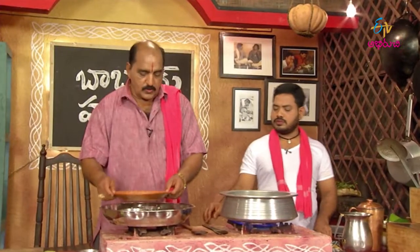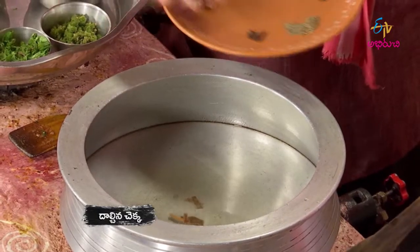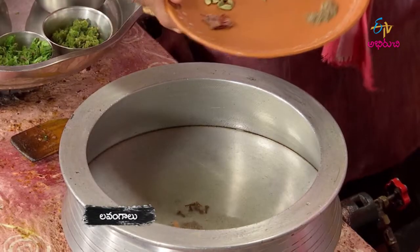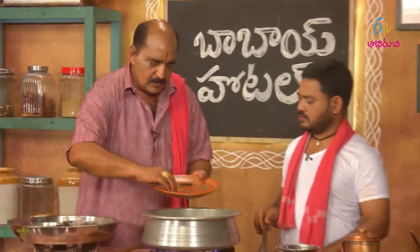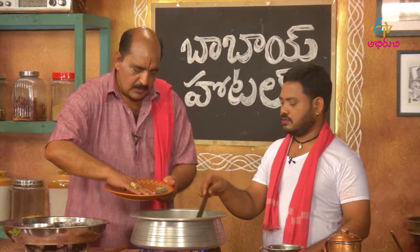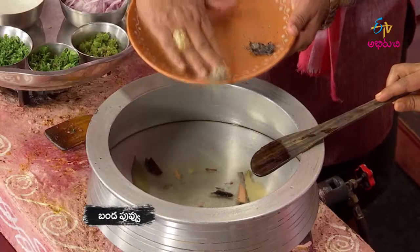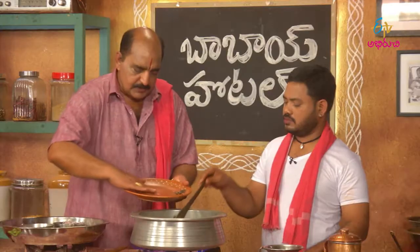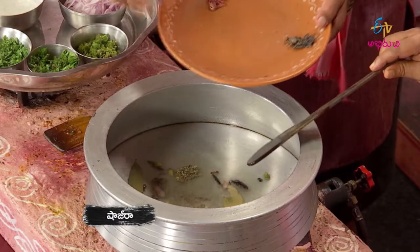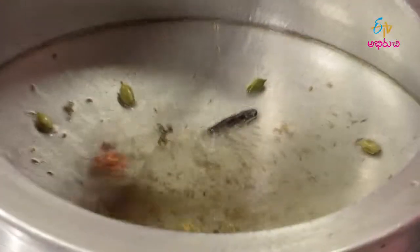I'm going to put the water in. I'll put the water up. We'll put it in the water. This is Dilyani, Marathi Mugga, Bandapubu, Shajira, Japatra, Ulwecha.